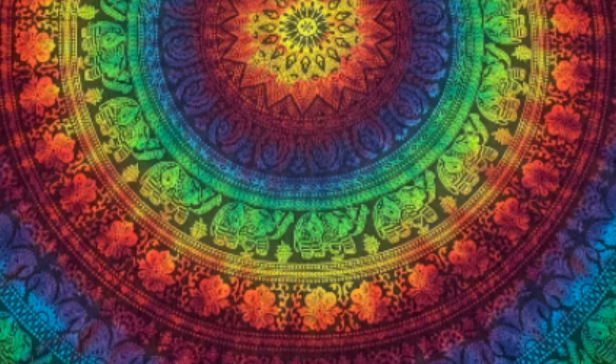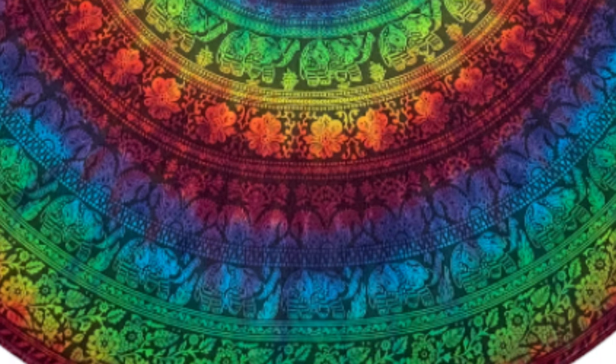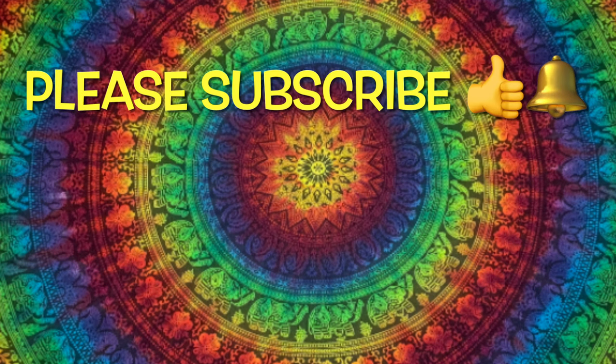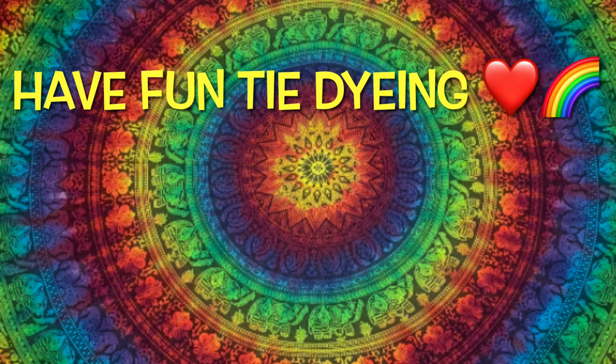What do you guys think of this tapestry? Please leave me some comments down below. Thank you so much for watching — please subscribe to my channel, leave a thumbs up, and click the bell and set it to all so you get notified of future uploads. And remember, have fun tie-dying!